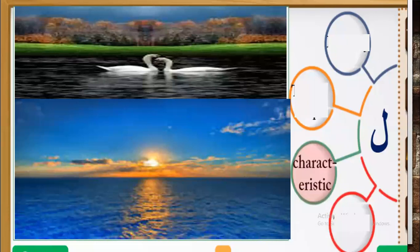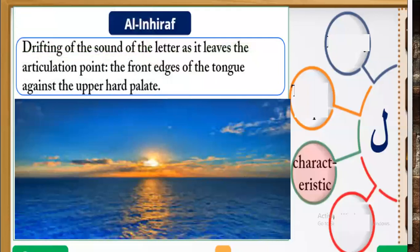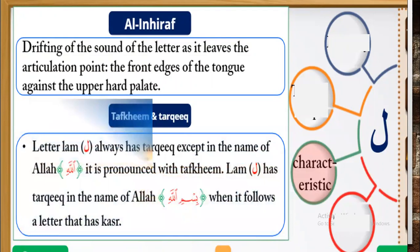Let's go to the third point about letter Lam. The third point is its characteristic. The characteristic of Lam is the dry fitting — the thinning of the sound of the letter as it leaves the articulation point, the front edges of the tongue, against the upper hard palate. Letter Lam always has tarqiq, except in the name of Allah, where it is pronounced with tafkhim when it falls after a letter that has a fatha or dhamma.